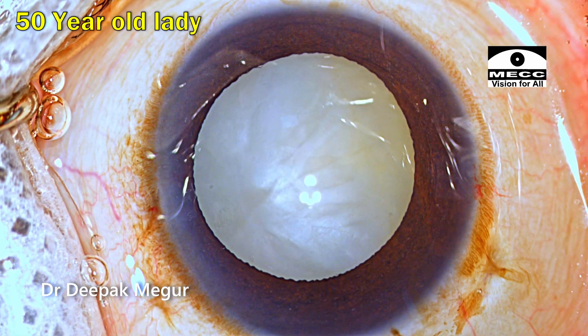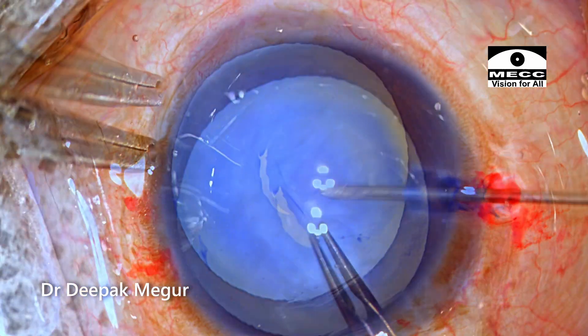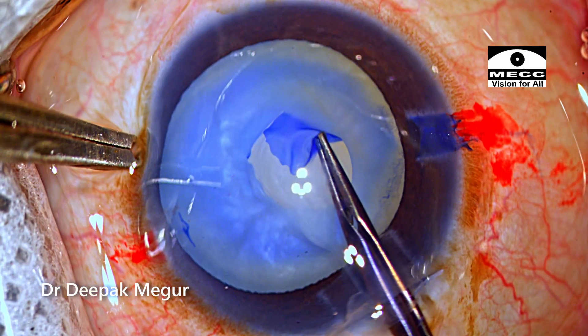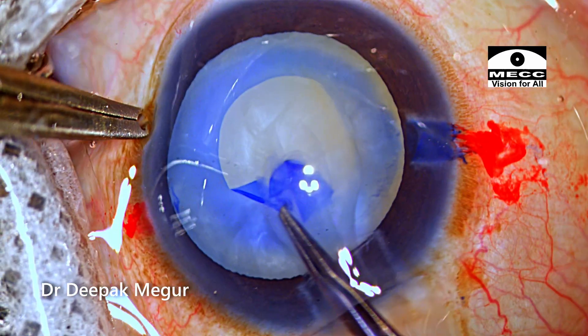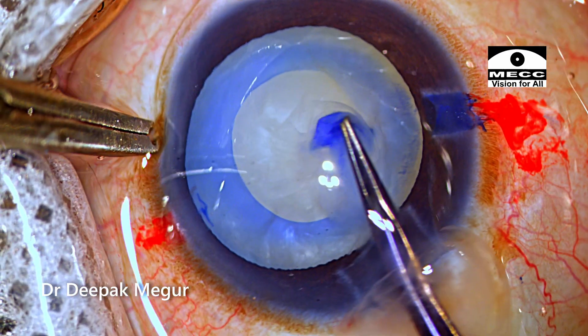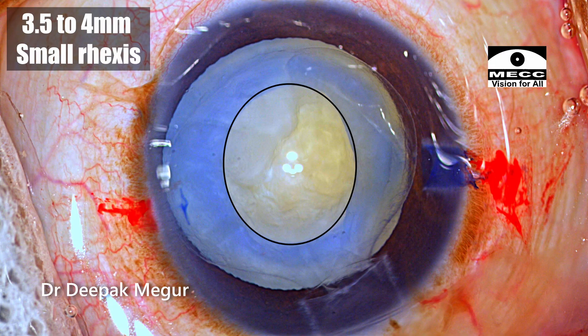This is an eye of a middle-aged patient who has an intumescent cataract. The plan is to do a two-stage rhexis. I am very careful to control the size of the rhexis, and I end up with a rhexis which is about 3.5 to 4 mm.